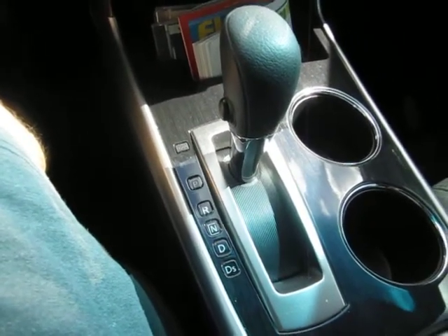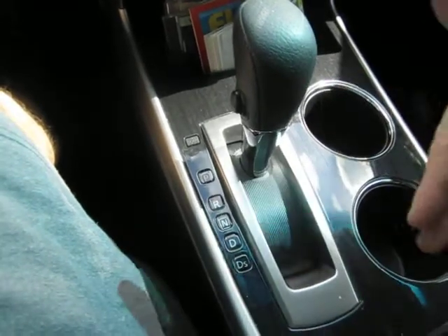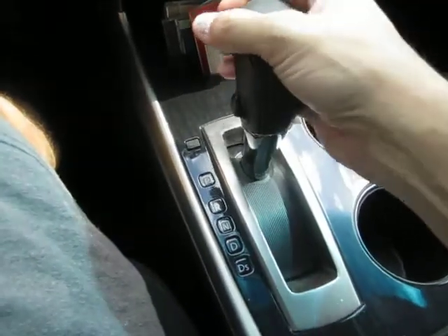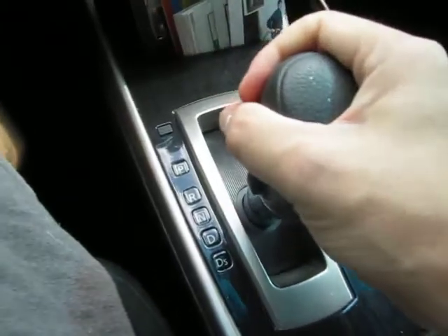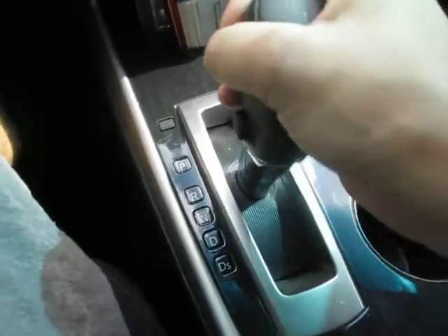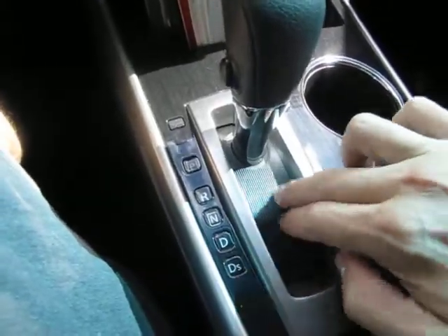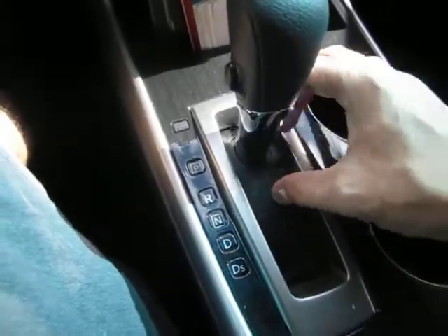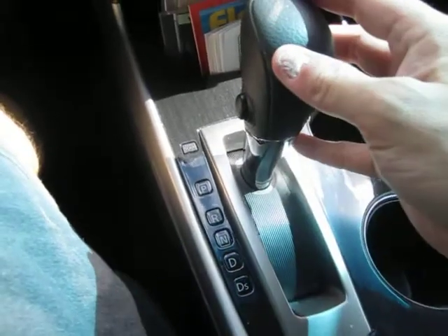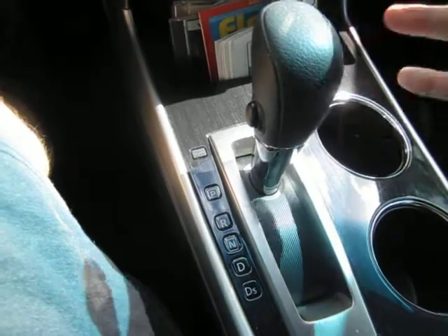I have a 2014 Ultima that's sometimes making a ratcheting sound when I'm shifting. Let's see if it does it right now. Yeah, as you can hear, I'm pretty sure it's this plastic piece right here, because if I press down on it and shift, I don't really hear it anymore. So I'm gonna take this apart — there's a guide online I'll link to — and we'll see if we can fix this.